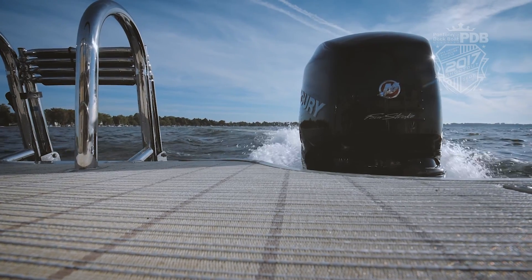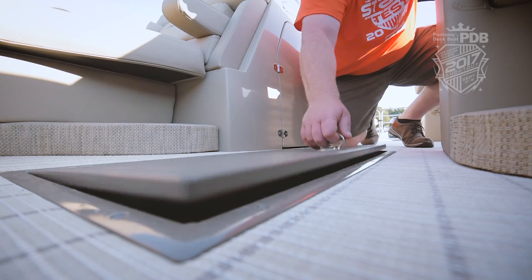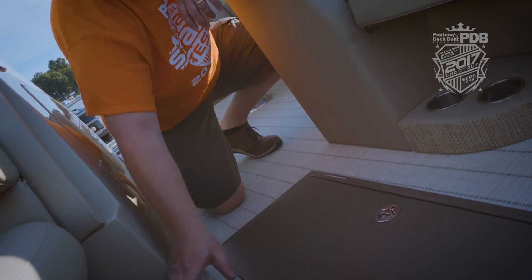Check out this Yamaha 250 Pro. There are a lot of great storage options on this boat, including this large ski locker — check out how deep it is. And we love the flooring; this is beautiful.